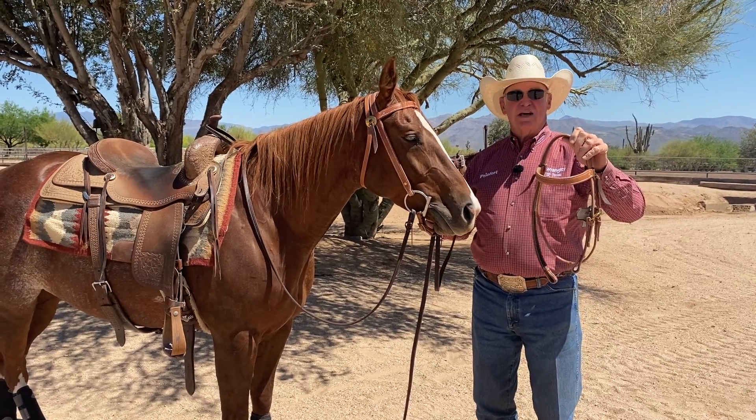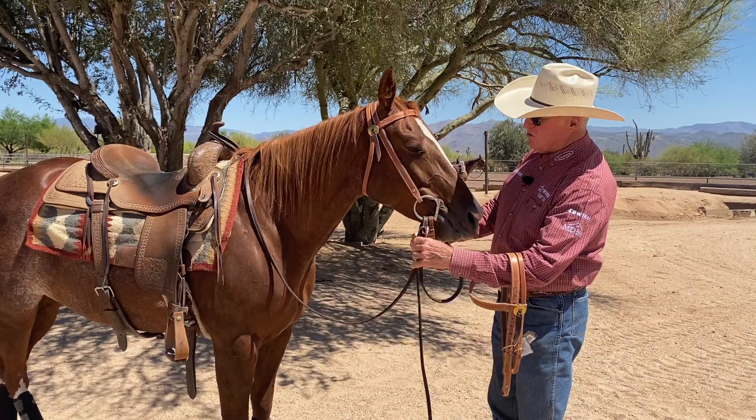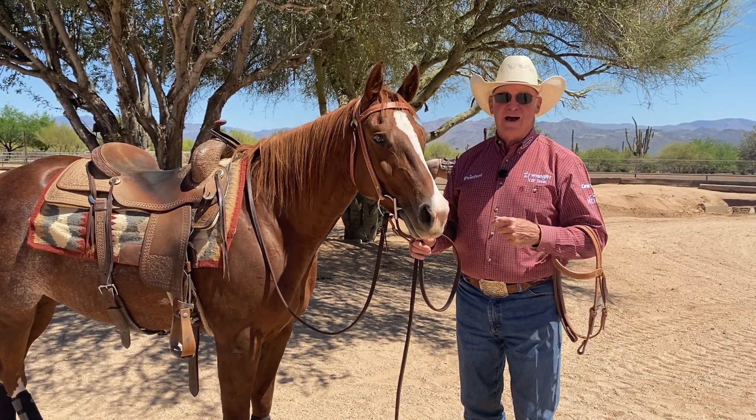I use these headstalls because they're secure. I use them mainly on snaffles — as you can see here, it secures the snaffle no matter what you're doing: whether you're breaking a colt, whether you're training your horse, or whether you're just riding.